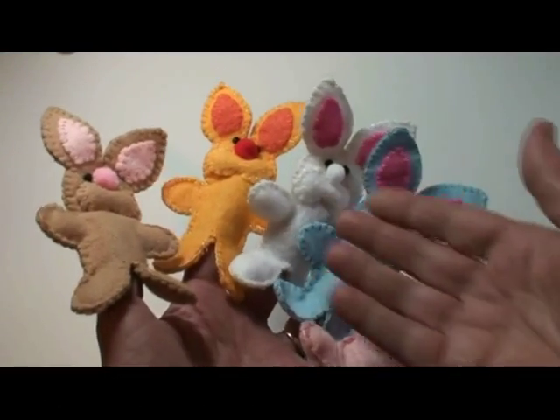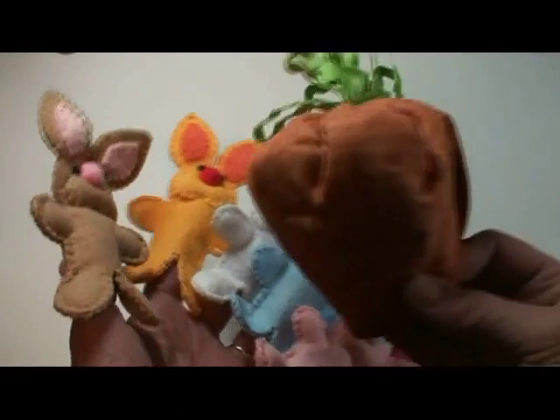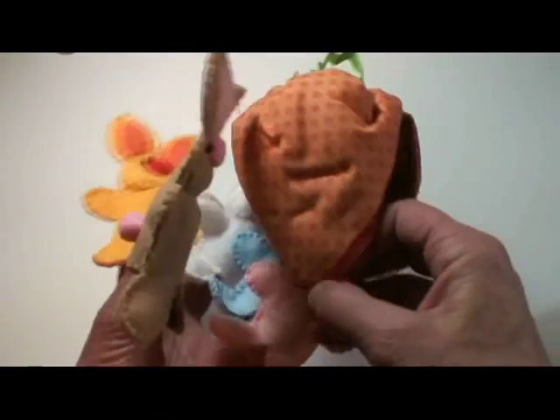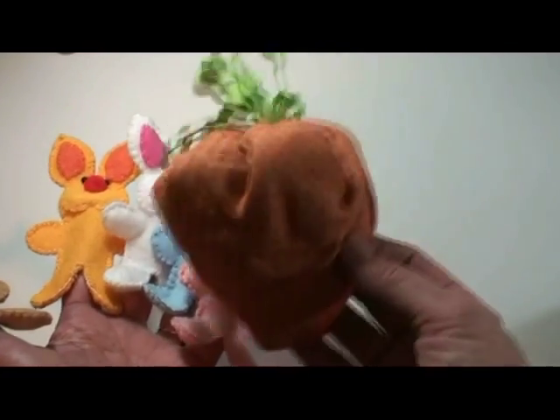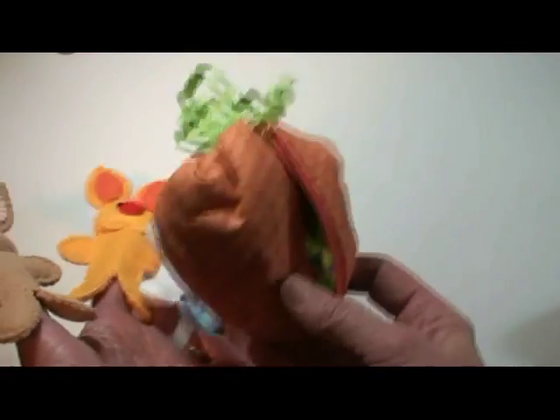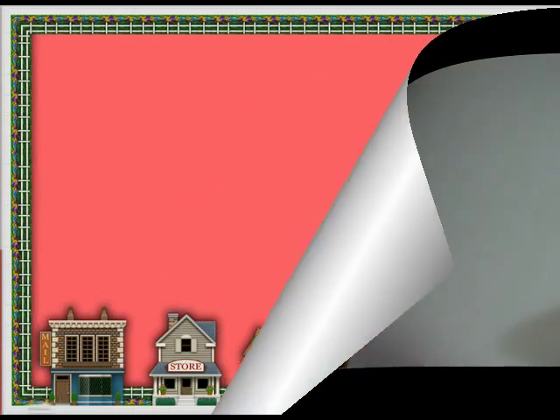Now our puppets are done — be sure to use a lot of color in them. Be sure to watch the video that shows how to make the carrier for our finger puppets, this darling carrot, and be sure to download your free pattern. See you next time!